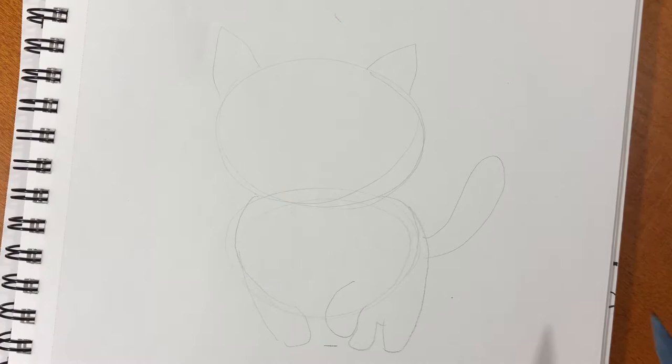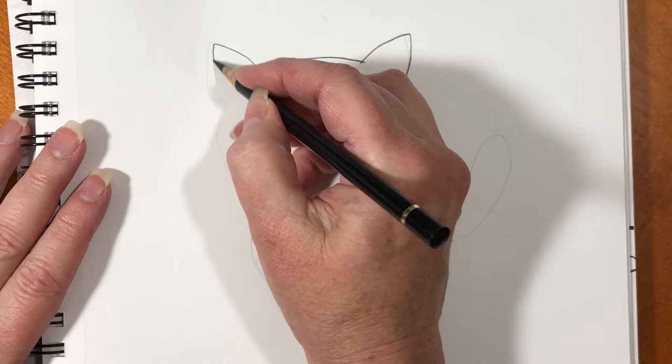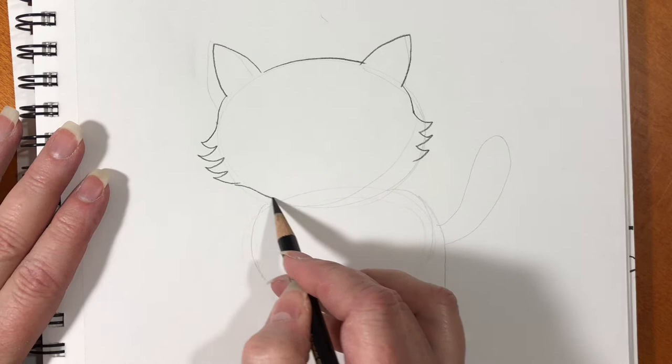Now let's darken this up a little bit to make sure we like what we've done. Take a black pencil or just draw darker with the same pencil and go over the lines that you've already drawn. On the side of Mooshu's face make three little waves — then connect them on the bottom. It looks like he has fur on the sides of his face.